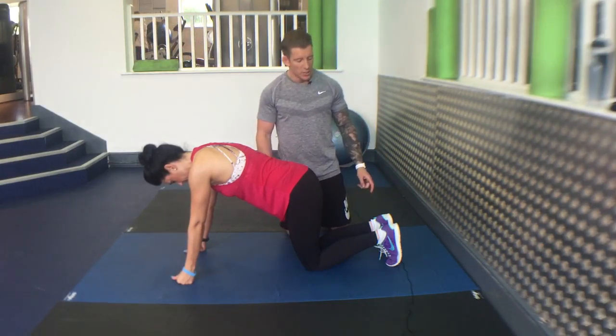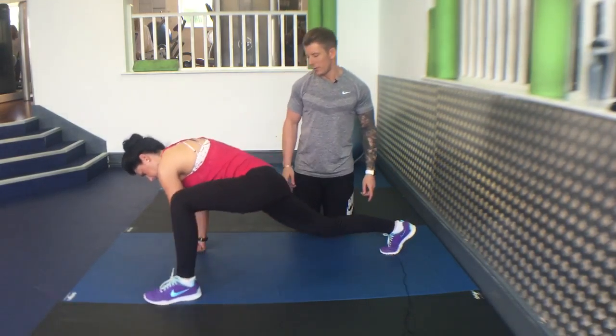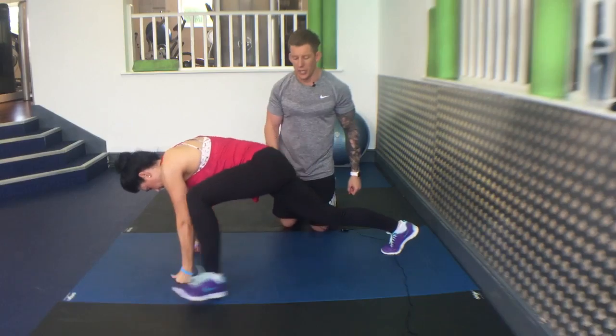Spiderman with overhead reach. Go into a press position, thumb down, drive one leg forward. I'm looking for heel down here and reach round. Follow your arm as you do it.